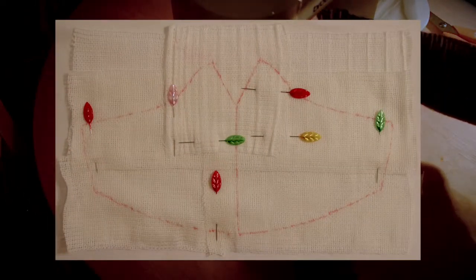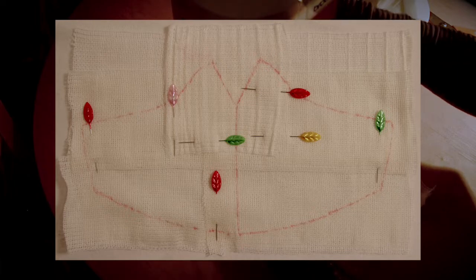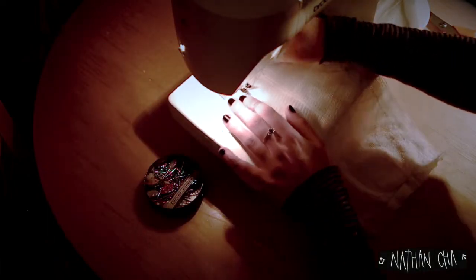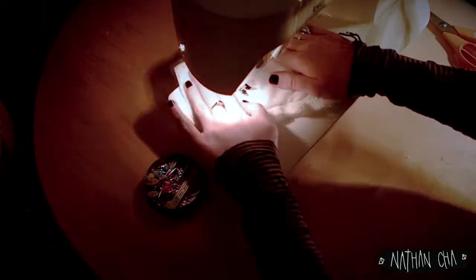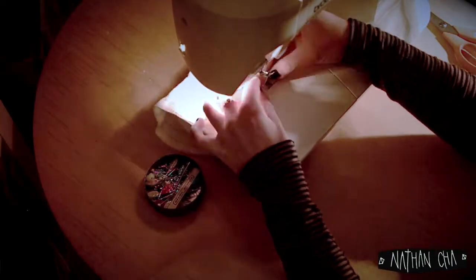Now we will be drawing the mirrored pattern on the bandage material and, using a zigzag stitch, join the layers together by creating a grid pattern as seen on the photo. This will help make your mask more durable for each time you wash it.